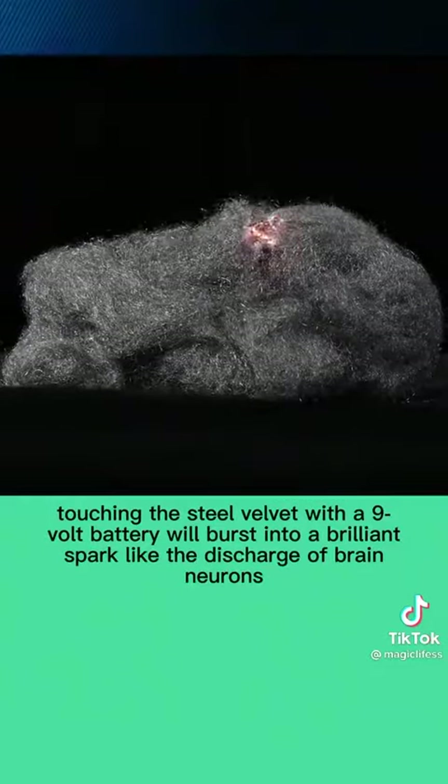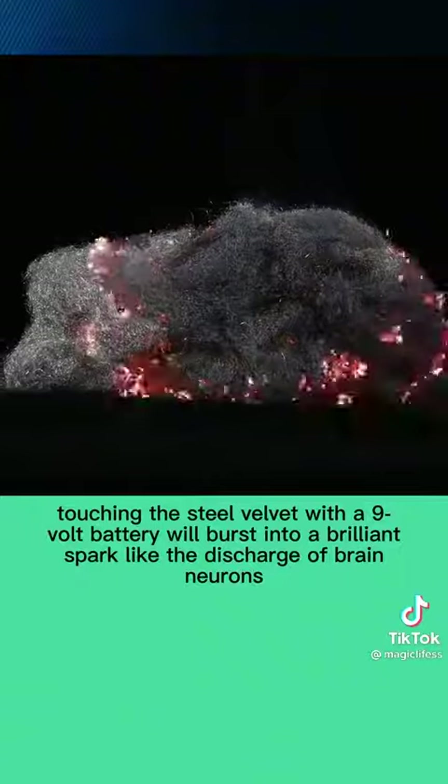Touching the steel wool with a 9-volt battery will burst into brilliant sparks, like the discharge of brain neurons.